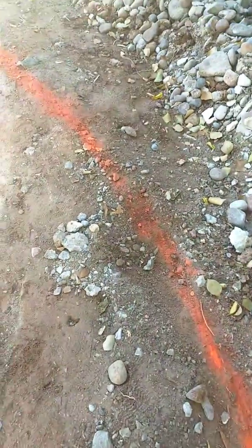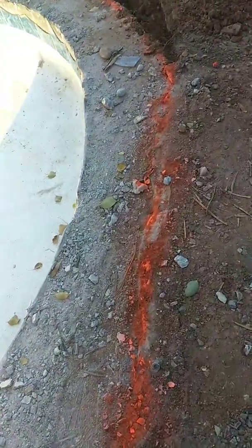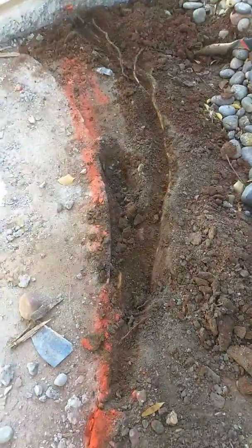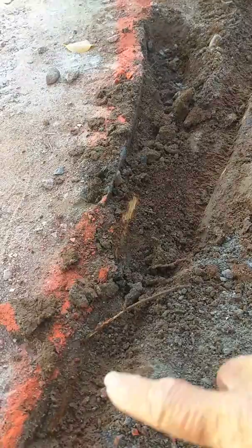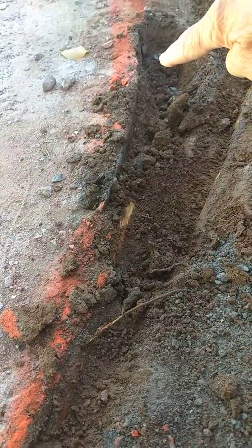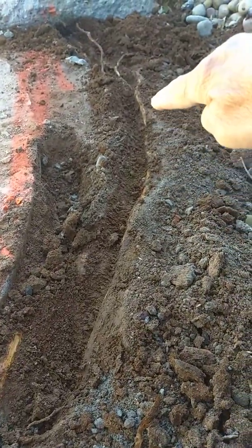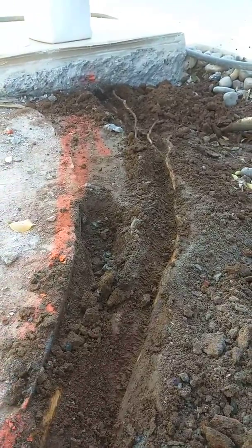Continuing along going to the east, and you can see where the root follows along the line of the pool here, also splits and continues east towards that section of the concrete.